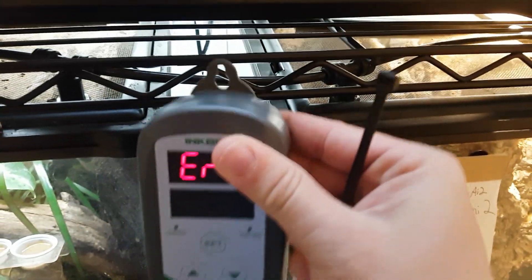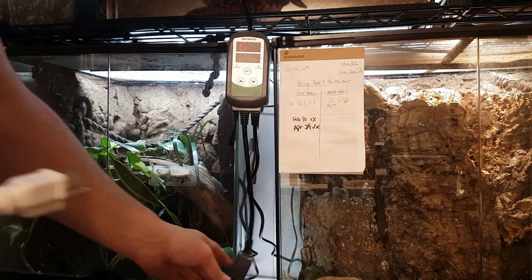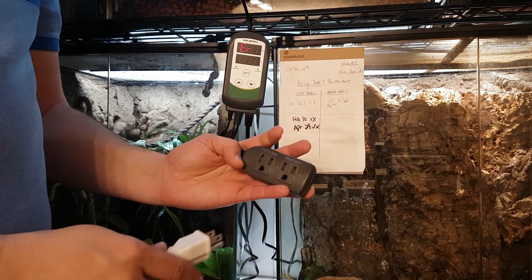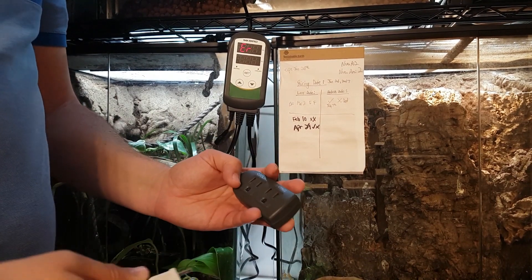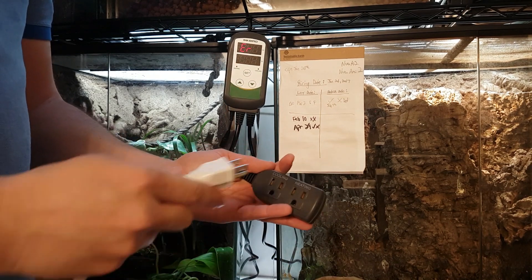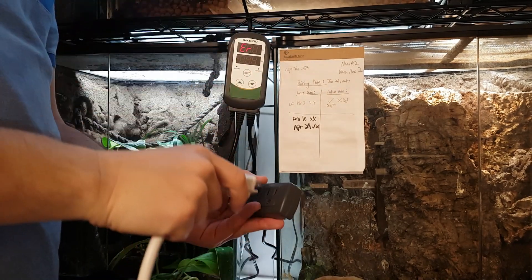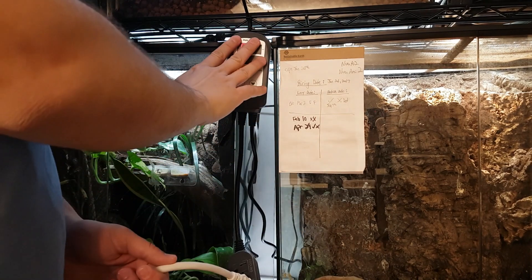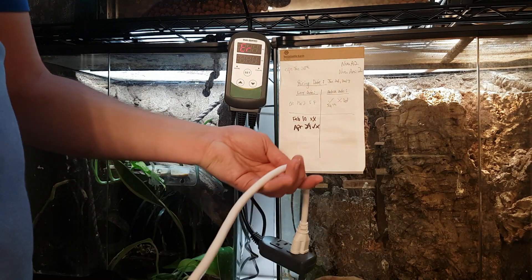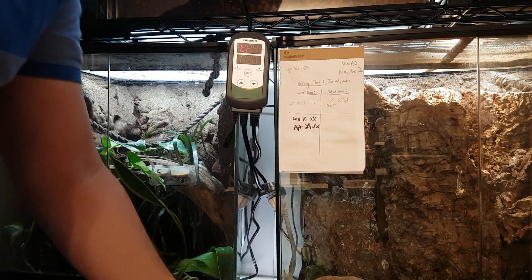Next, I'm going to zip tie this in place here. Then plug into the heating side. Because I'm controlling multiple heat mats with this controller, I'm going to be plugging in a power bar. This is okay because this particular unit handles up to 1200 watts, so as long as you're within that range, you should have no issues.